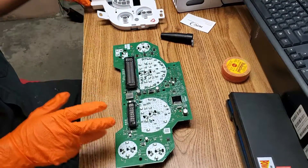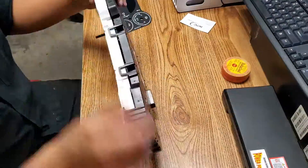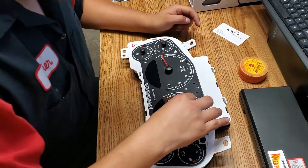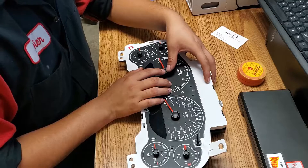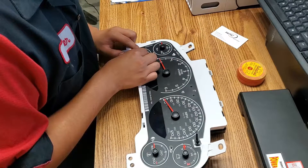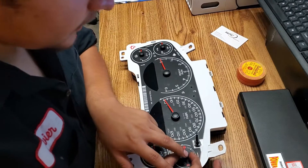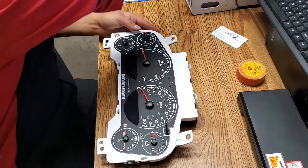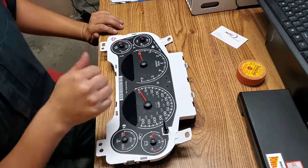Alright, now it's time to reassemble everything. Make sure all of this is perfectly aligned, then push it down. Push down the next one, then the next one, and the next one. Now it's time to go test it in the car. Don't close everything up until you make sure everything's working fine.